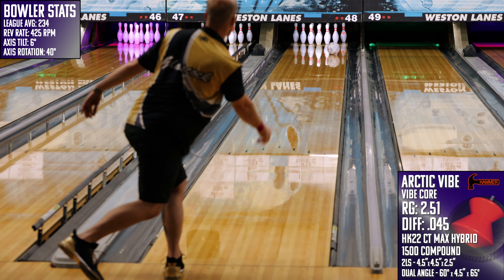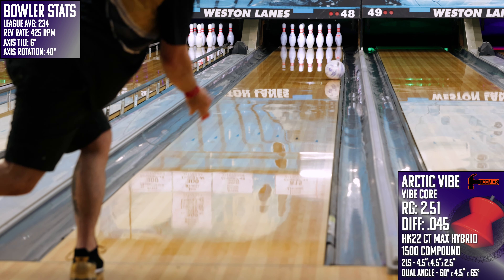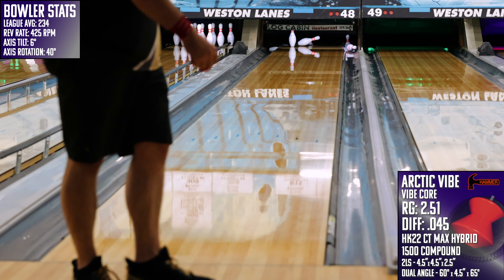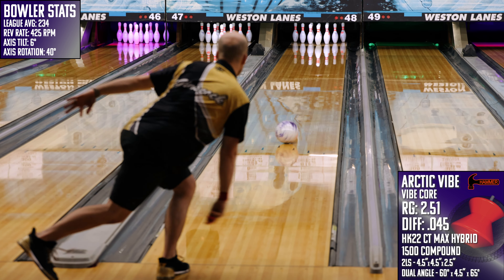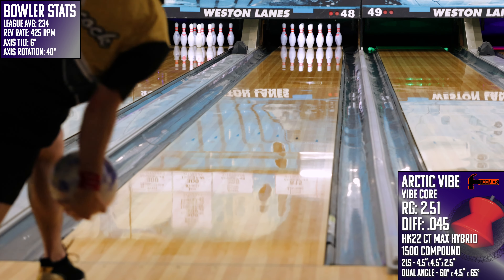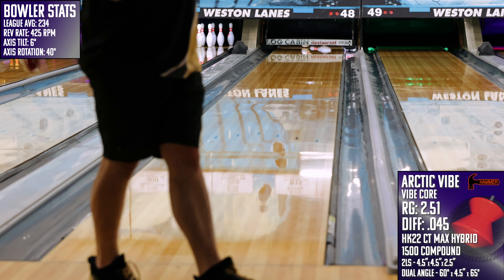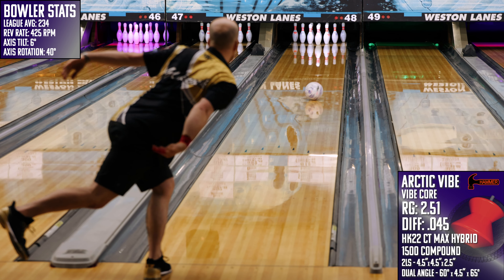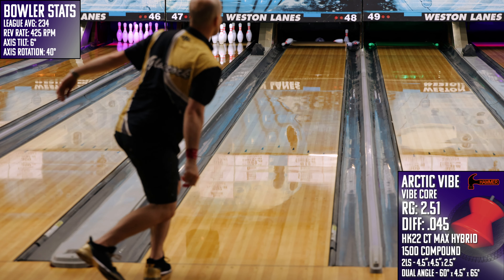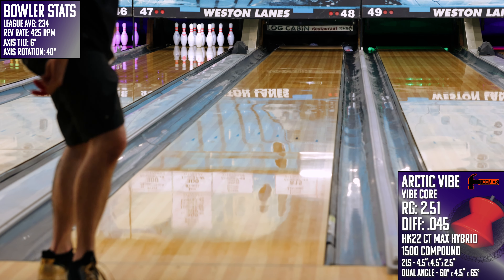With that, here are my recommendations on the types of bowlers that I think would match up well with the Arctic Vibe from Hammer. The first is balanced or stroker-style bowlers. As much as I love this ball, I think those that are less rev-dominant are going to love it even more. The closer you can play this one to the friction, the better the results are going to be, and those balanced players will love this one in the track area as it controls their ball reaction but still carries the corners well.